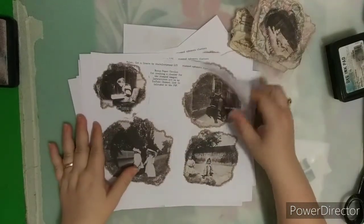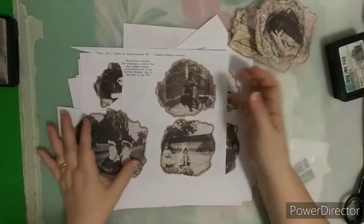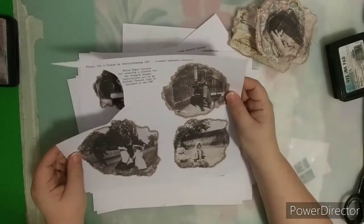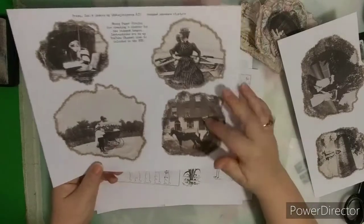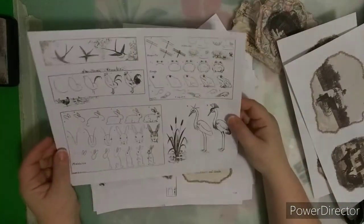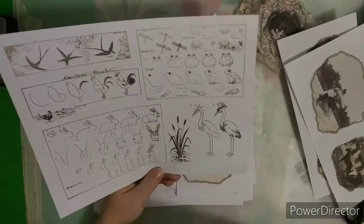Let's get into the printables. I'm going to call these the Legacy Bloom — I absolutely love that. This is part of the Stamped Ephemera Cluster Print Cut and Create Kit. They have paper circles. I added some vintage cabinet cards — these were from the public domain, so they're super cute. I also added some stamped ephemera from the public domain. I love these; I could just cut these out and use them in a journal.